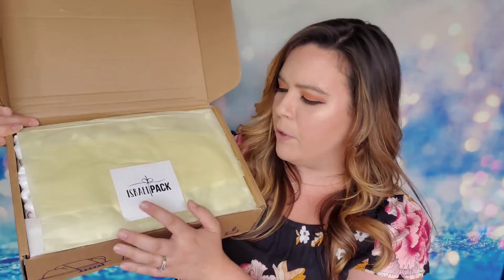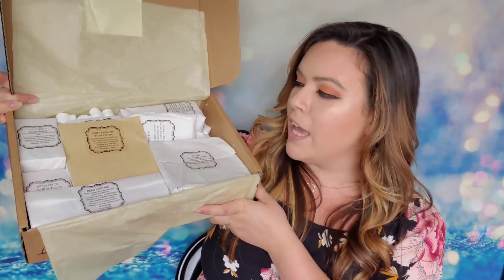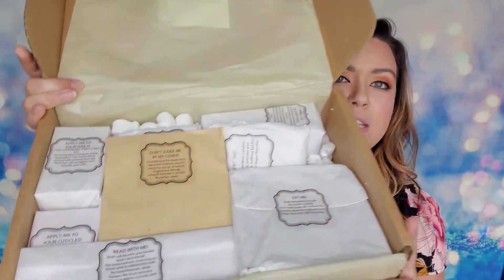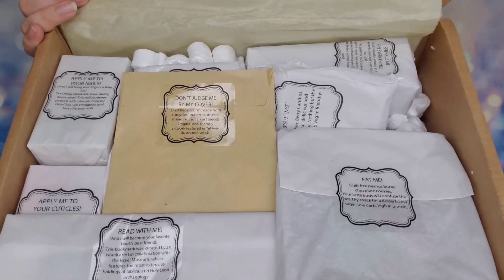The next thing I have is some tissue paper sealed with the Israel Pack logo. This box is packed full of packing peanuts — I went ahead and scooped off the top to show you guys how it came to me. All of the items are individually wrapped, they have little instruction tags on them, and they're like miniature presents inside, which is the best way to open up boxes. The attention to detail is amazing in this box.